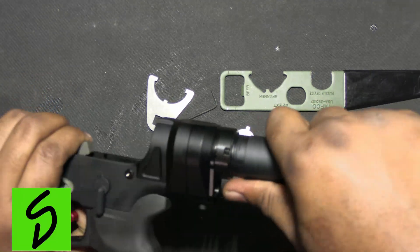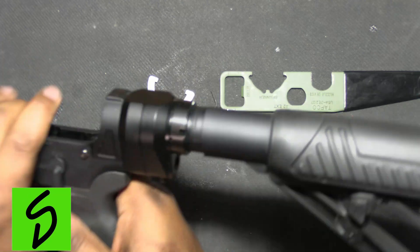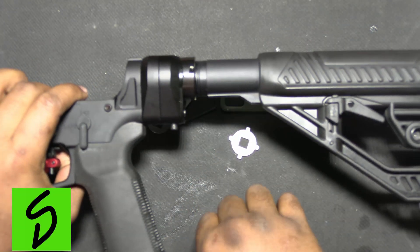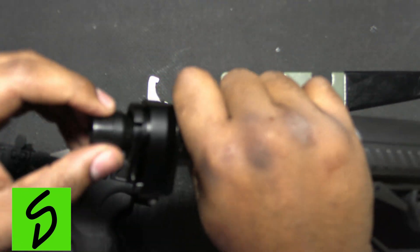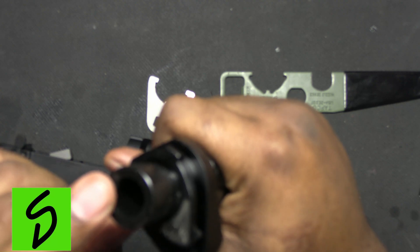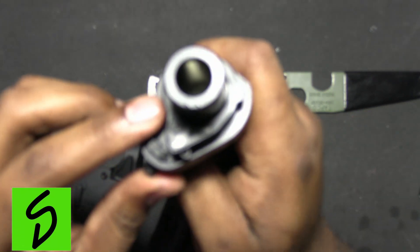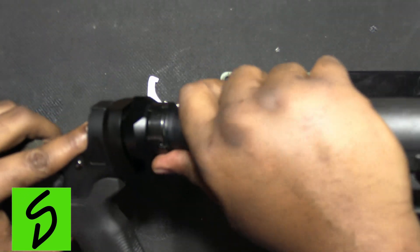It's pretty simple — you just take it, put it on, rotate it, and then it's attached. If you want to store it and keep it real small, you just hit the button and rotate. Your buffer tube extension stays inside here. It's basically like a cam locking system — when you put it on it makes it tight and it won't move.